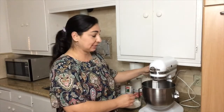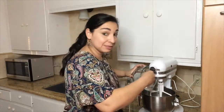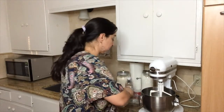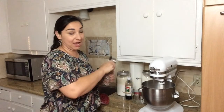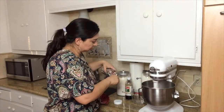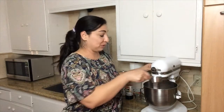Now I'm going to add my dry ingredients. I'm going to turn the mixer off and pour them in. While this is mixing up, I'm going to get my sprinkles ready, because you can't have a sugar cookie without sprinkles, right? I'm going to turn it back on and measure out half a cup of sprinkles. There's the dough — it's kind of thick and sticky, but that's how we want it. Now I'm going to add the sprinkles.